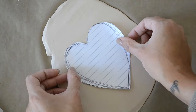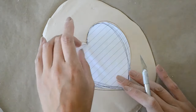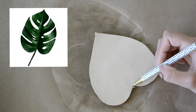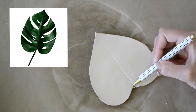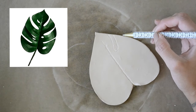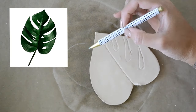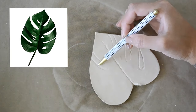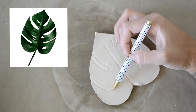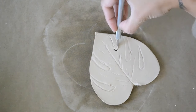To get a split leaf shape, start by cutting out a heart shape. I used an image as a point of reference on how I wanted to draw my leaf. Then, using a pen, I drew out how I wanted the cutouts to look. Once you have your leaf the way you want it to look, take your X-Acto knife and carefully cut out your slits.